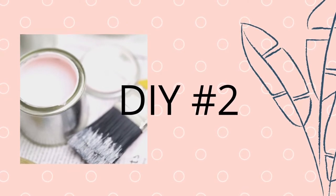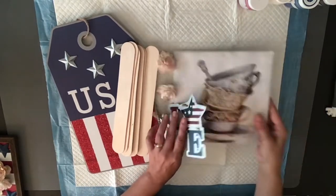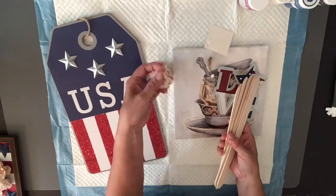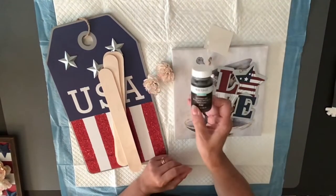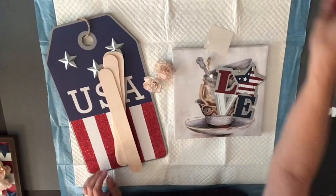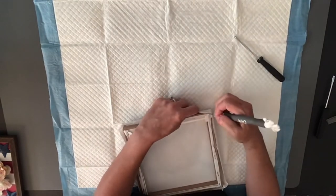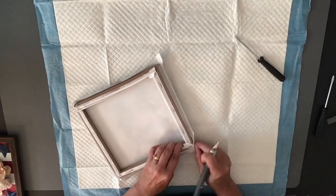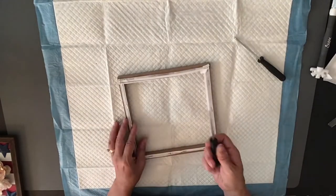On to DIY number two — I got inspiration from Crafty Kathy, and I will have her link down below. What she did is she took one of these canvases from the Dollar Tree, used the stars from a sign, and also used some big Popsicle sticks from Walmart. I'm using my Waverly chalk paints. First, I took the canvas that is around the frame and cut it off. I'm going to keep the canvas because you can always do a reverse canvas with these. Next, I came in with my screwdriver — these staples were so hard to get out. This was the hardest part of the craft. But I did get it off, and I sanded it down.